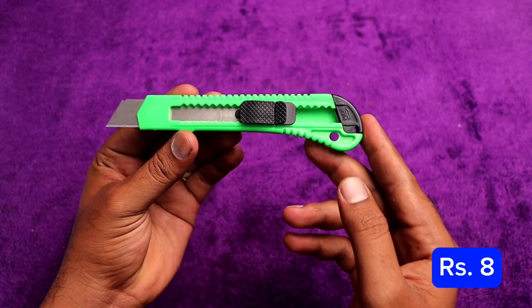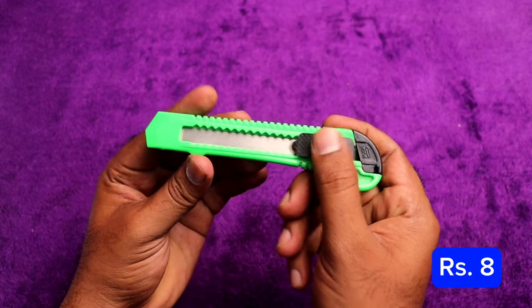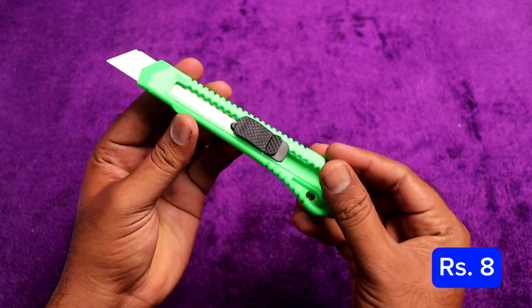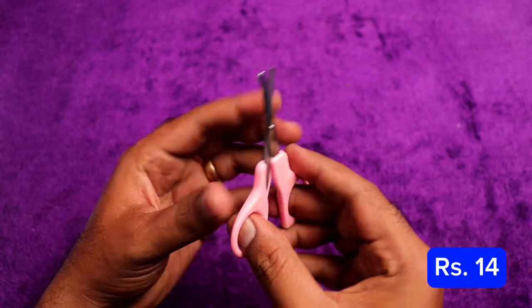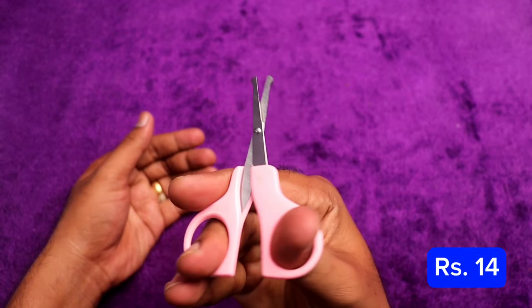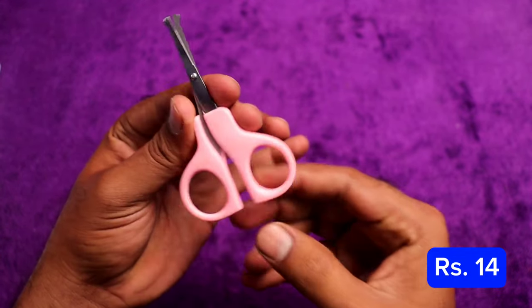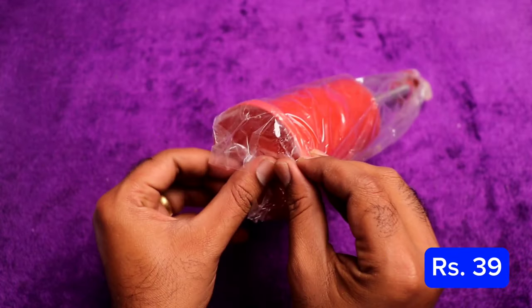This is a knife — it's just 8 rupees. It's just a box cutter to open things, about 8 rupees. We also have scissors for about 14 rupees. If you cut paper or a book, it is useful — it is about 14 rupees.